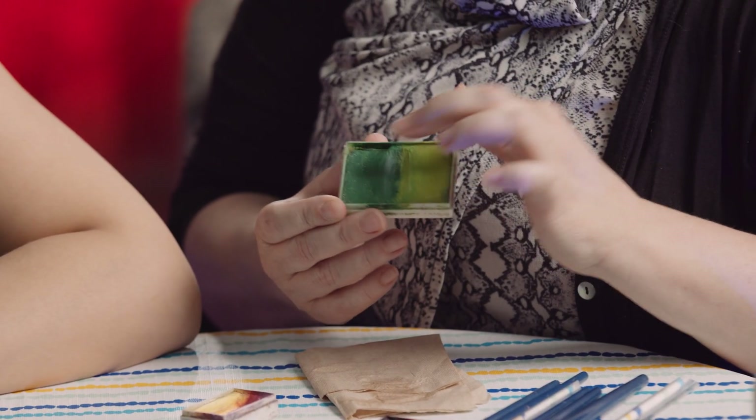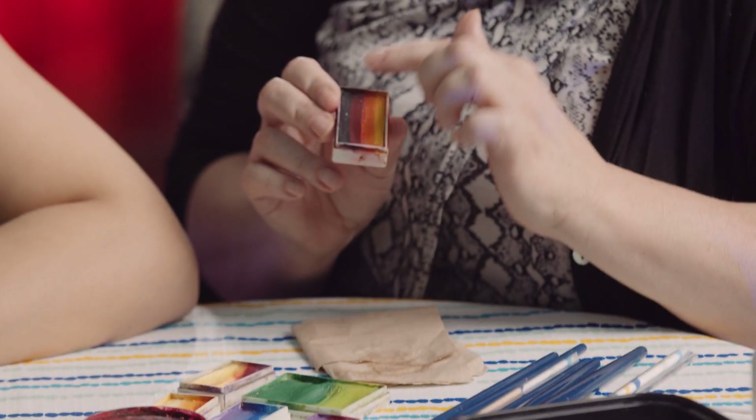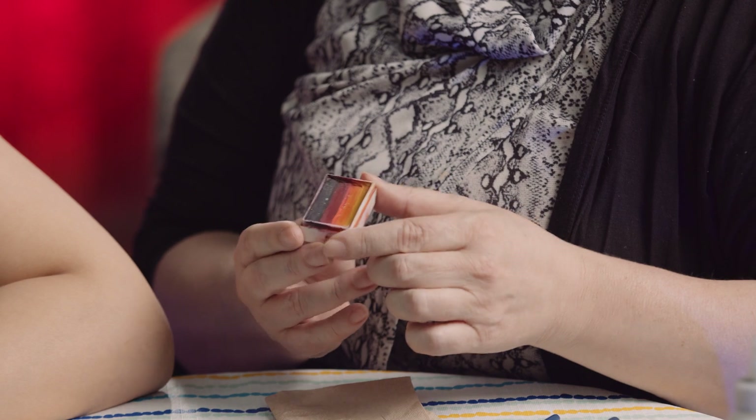There are different kinds. You can get the solid colors. Most of the brands do have something like this — this is called a split cake where there'll be two colors. You can get different effects, and then you can get cakes like this that are called one stroke. One stroke cakes are where you can pick up a bunch of colors with a brush or a sponge at one time.